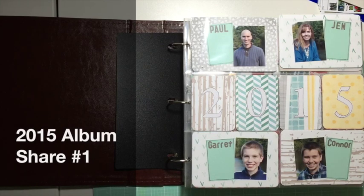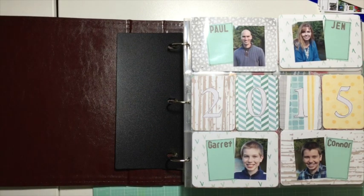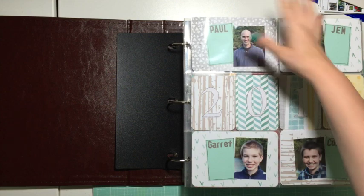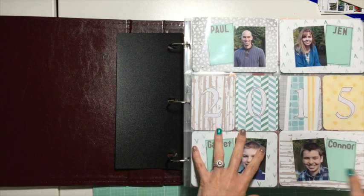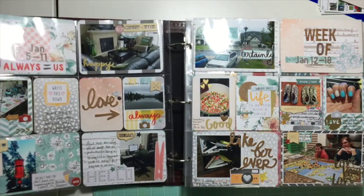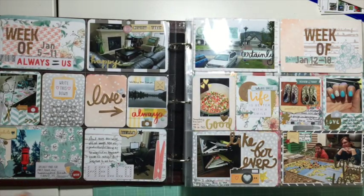Hi everybody, it's Jen here. I thought I would do an album share with you today. I've done quite a few layouts recently where I forgot to turn the camera on and wanted to get a video out. So I thought that since this album for 2015 is pretty full — this is just my first one — this would be a good time to share. This is my intro page and I'll be honest, it's not thrilling me much, so I have a feeling I'm probably going to change this up.